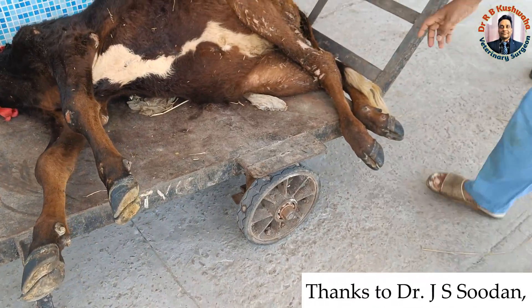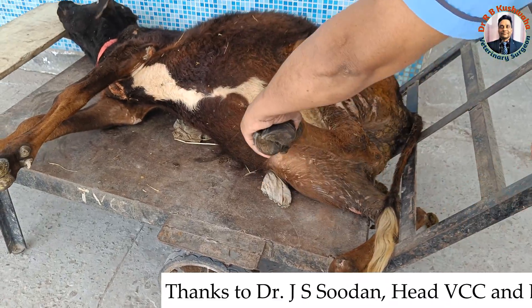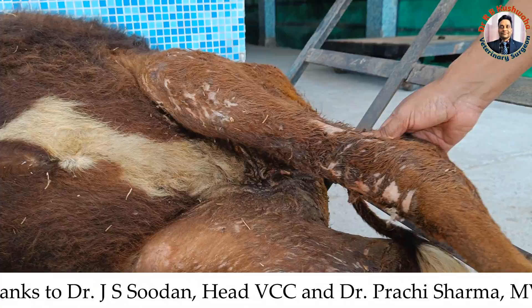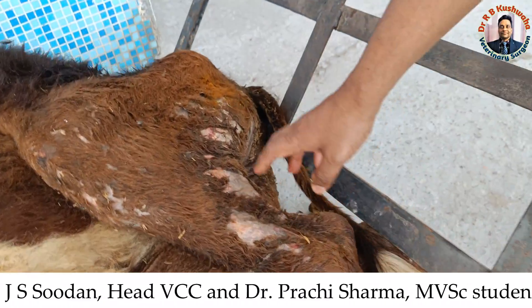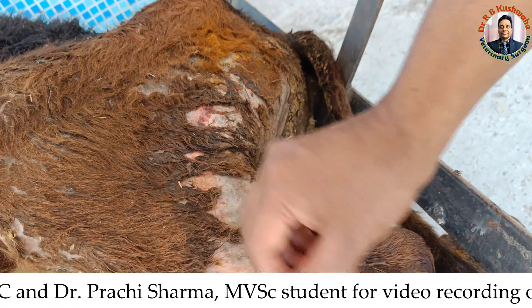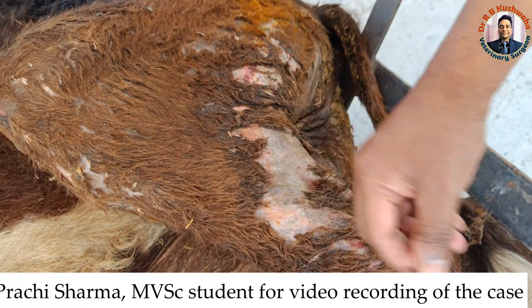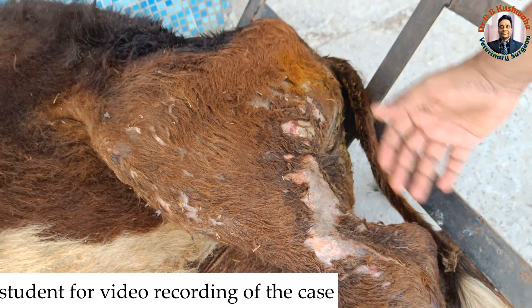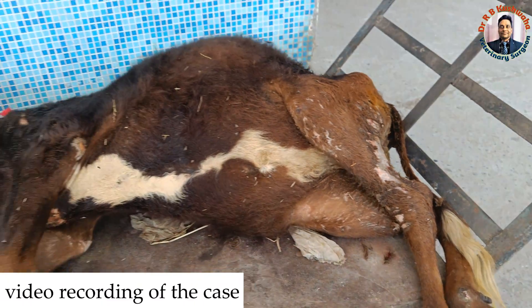If you see here, there is also fecal and urinary incontinence. The animal doesn't have control over defecation and urination. That is why the urine has soaked the area — you can see the hair is easily detached from the skin, because this area is continuously being wetted with urine.